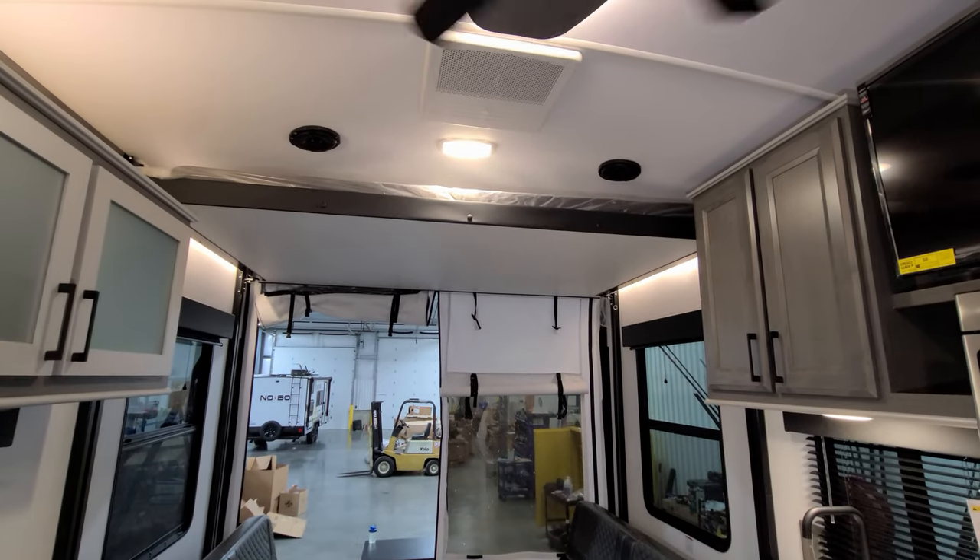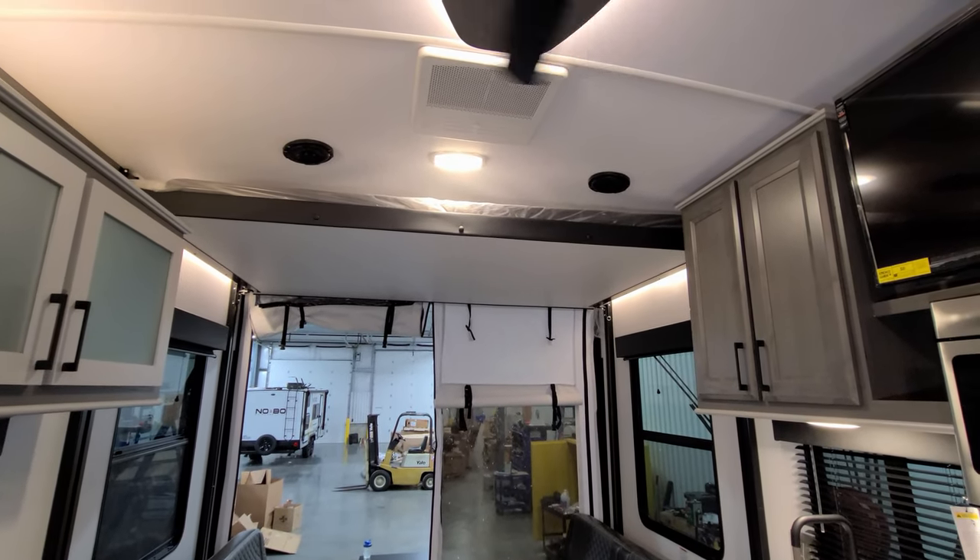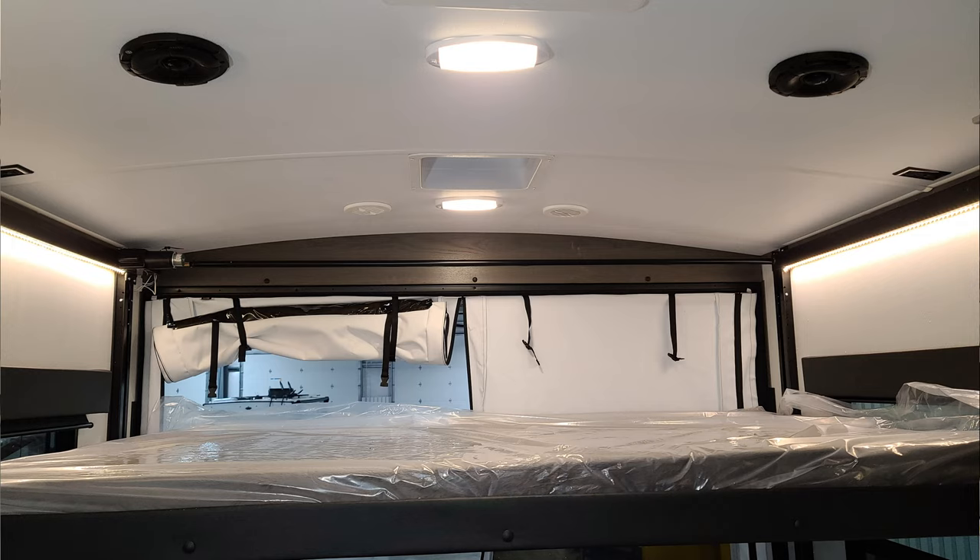When the lower bunk is down, you can see there are a couple of speakers in the ceiling, a couple of lights, a couple of electric outlets, and a vent up there as well.